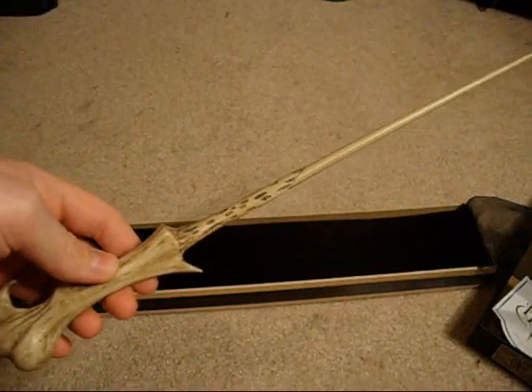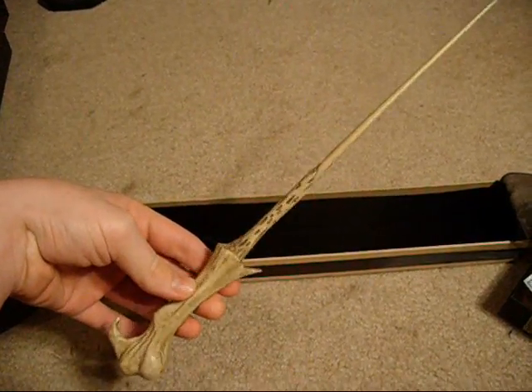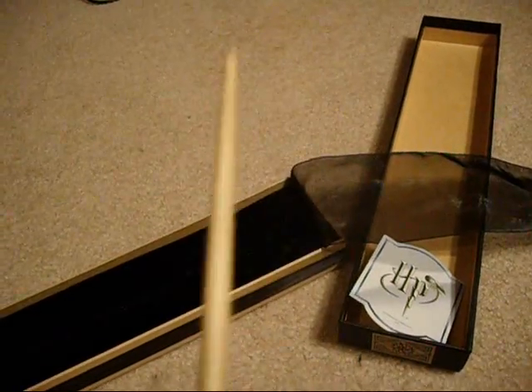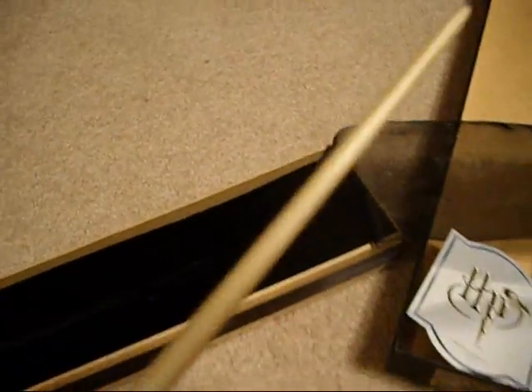I like this one a lot — it's probably my favorite of all the ones I have so far. It looks like a bone, kind of. I think I got a really nice one. It's got a lot of detail with these little indents. It's actually made of wood or something. It's got a lot of detail on the handle. It's really, really thin at the top too, so I'm pretty sure it would break fairly easily — I'm going to be careful with this one.